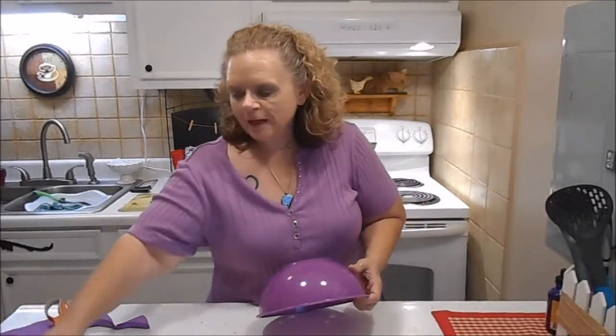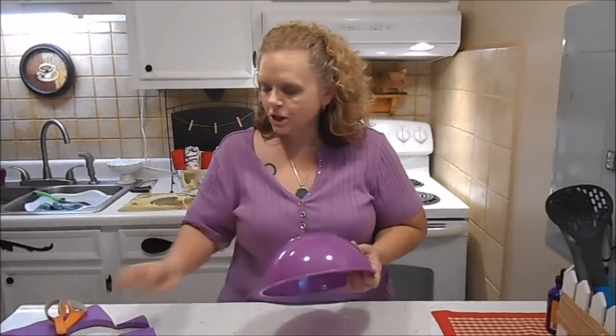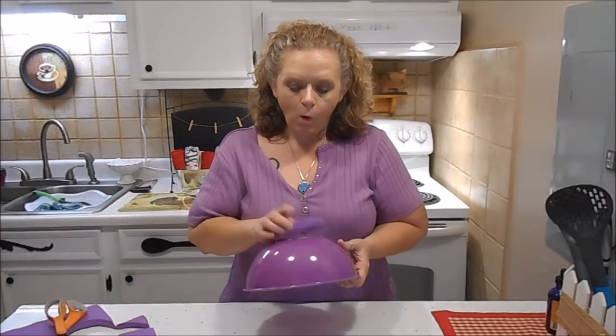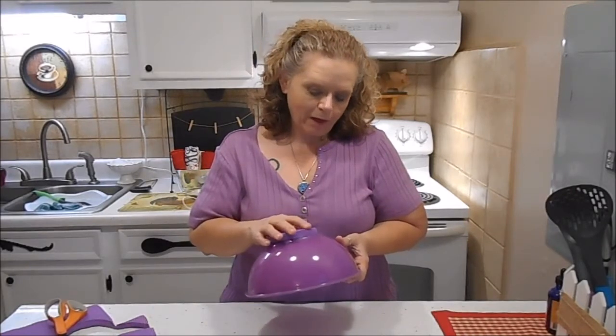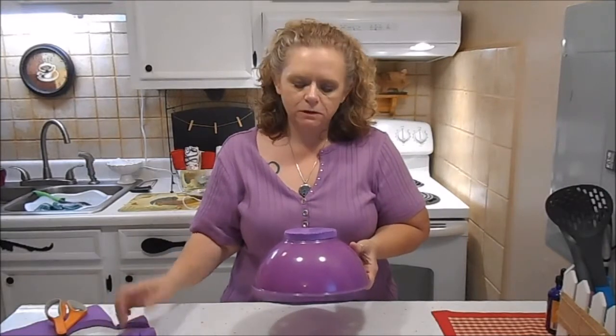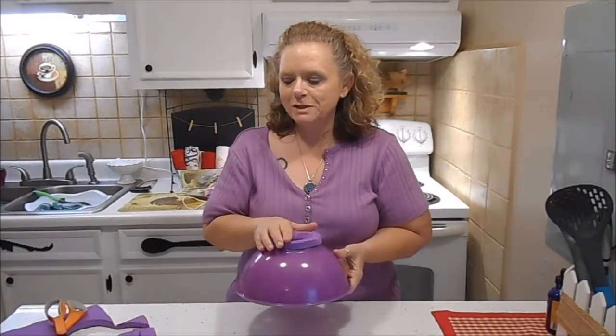We're going to spray paint it, plant some flowers in it, and we'll have a teacup planter. I glued the little blocks in there but I didn't like how they looked, so I've got a change of plans. I've cut out a ring the size of the bottom of my bowl and I'm going to glue that on there to support it for drainage. They looked kind of messy so I'm going to get this glued on, go back and paint it, and then we'll see what we got.